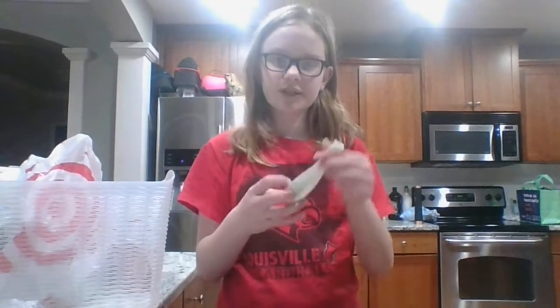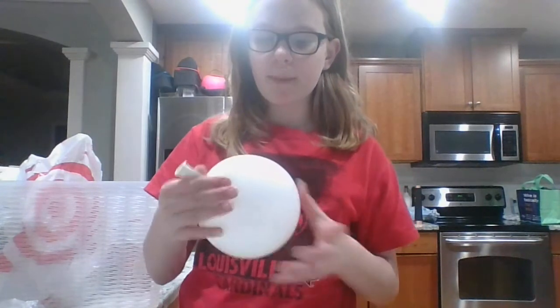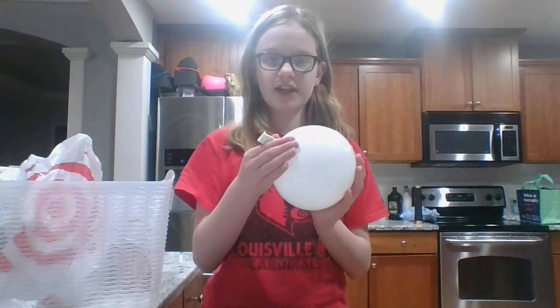Okay, so first you're going to want to take your balloon. I already did this to mine, but you're just going to want to blow it up and then inflate and deflate it a couple of times, because that just makes it better. So once you've done that a couple of times, I'll show you what you need to do next.